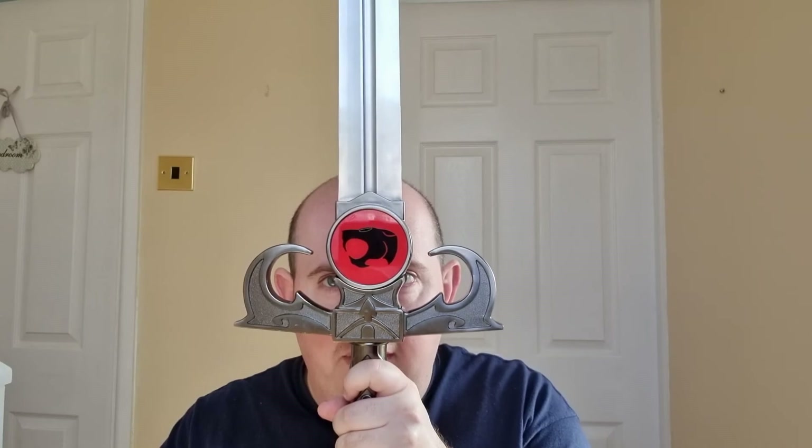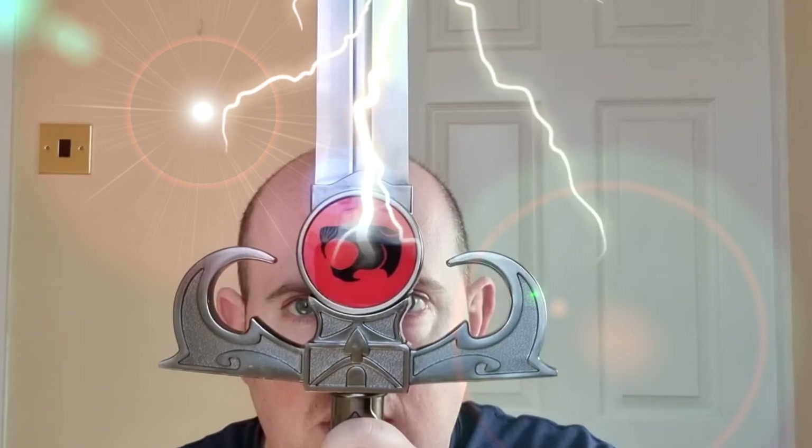Let's try this. Sword of Omens, give me sight beyond sight! Holy shit — bye!